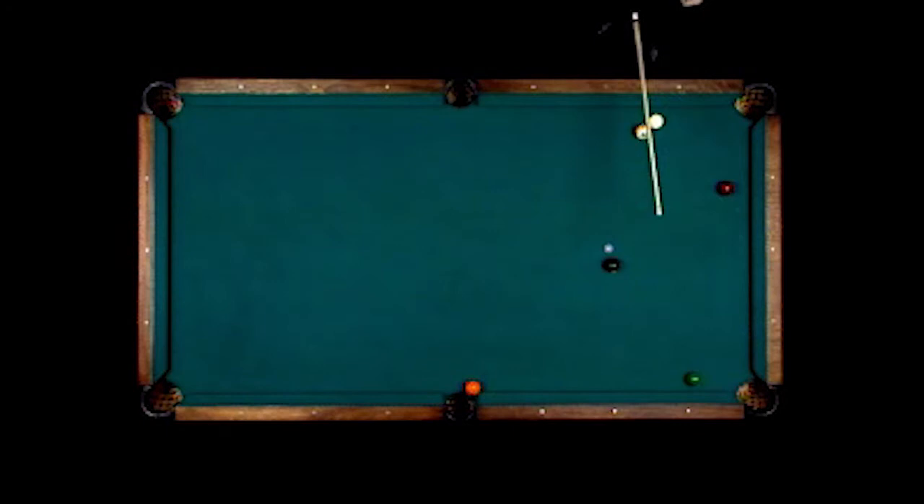This is a shot that I played in Pittsburgh against Billy Incardone in 1969 — he had played me a good safety, so I had to come up with a shot. What I did is massé the ball real hard, have it go over, and make the five in the side pocket. I was living in Canoga Park at the time, so they call this the Canoga Park Curve.